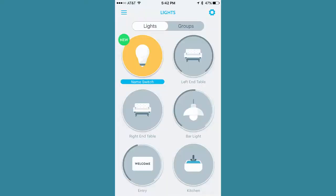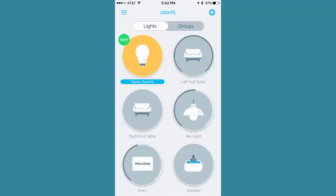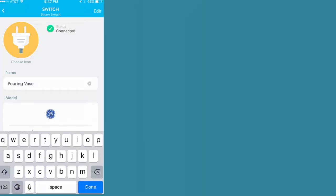I suggest you go ahead and change the name of that now. In my case, I've named my fountain Pouring Vase. So now that everything's connected into the Wink app, it's time to have the Echo recognize devices. The way you're going to do this is to say, "Alexa, discover devices."